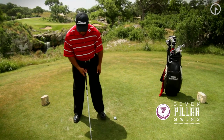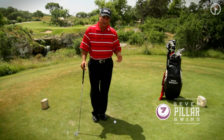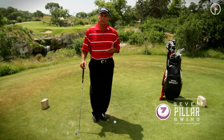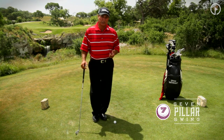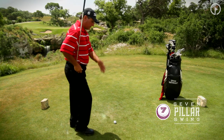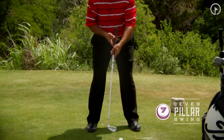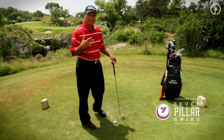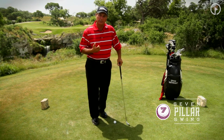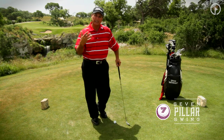I want you to be comfortable at address, but at the same time I want you to have good posture. Probably the greatest example of posture in my era — seeing the game of golf over the last 50 years — I don't know if anyone has ever played with better posture than Tiger Woods. His posture every time he hits a shot is just phenomenal. You'll see a nice solid back position, feet and hips nice and solid, slight flex in the knees, and the arms just hanging comfortably. That's what's going to help you become more athletic with your game. We don't have to be Tiger Woods' age or build — we can be our individual selves, get to a comfortable posture, and that's going to help us play better golf.